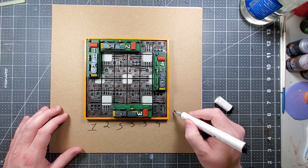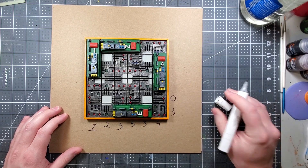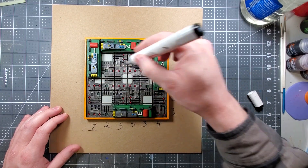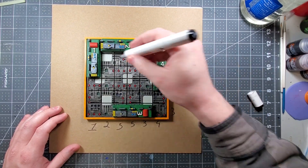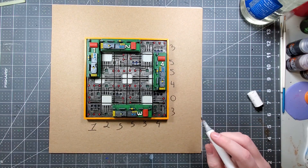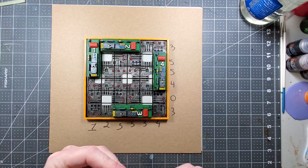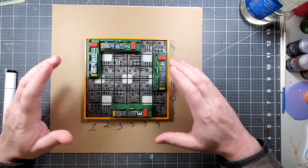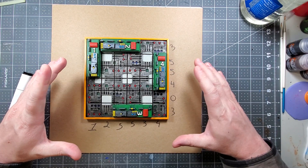And then we go up to the side: three, zero, four. And then one, five. One, five. And then one, two, three. So what this does is it allows you to have a full picture — this is the actual answer key.